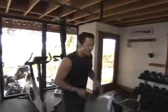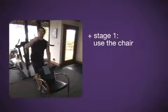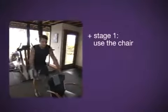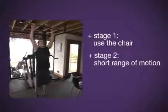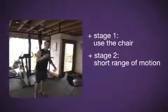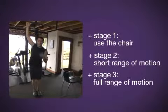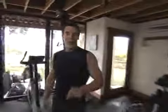Let's recap. Stage one: use the chair. The closer to the bar, the more leverage; the further away, the less leverage. Stage two: get rid of the chair, make them short range of motion, whatever it takes. Stage three: increase your range of motion with less body English. It takes time, practice, and patience — but I know you can do it. This is Tony Horton, Trainer Tips. See you next time.